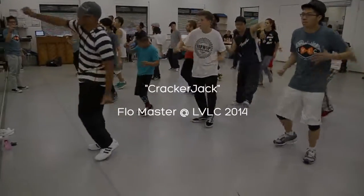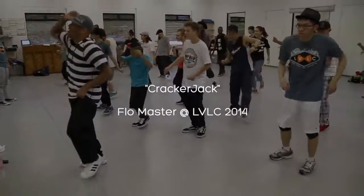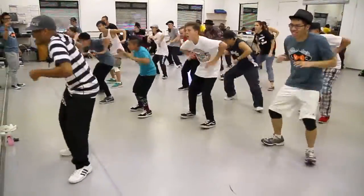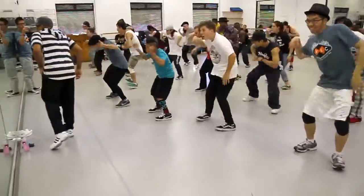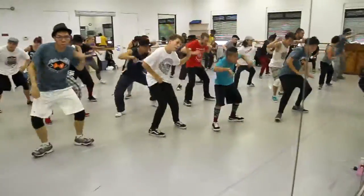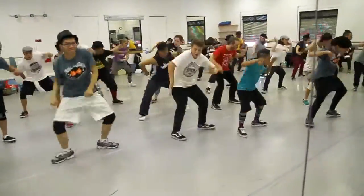Here we go. Ready? Five, six, seven, eight. Can't you like to do it? Here we go. There we go.